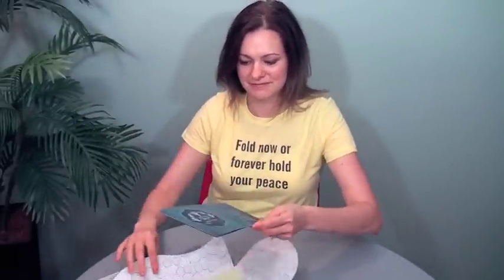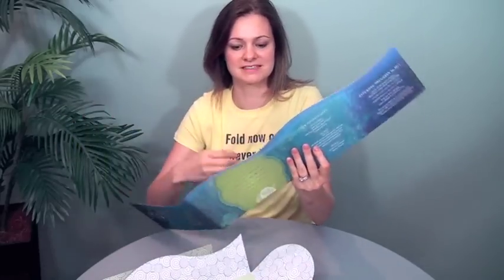And then you take out this insert, and this is the invitation. It's got a three-panel accordion with also just this beautiful shape on the die. And when it's closed, it just creates this kind of wavy water feel. This is on a Curious Metallic Ice Silver 111-pound cover. Really beautiful.